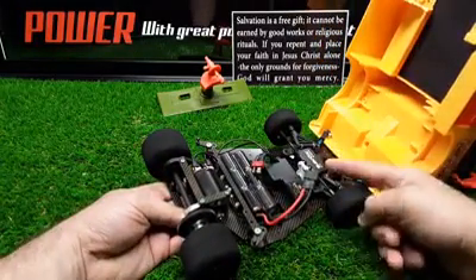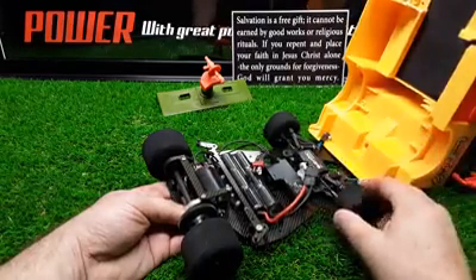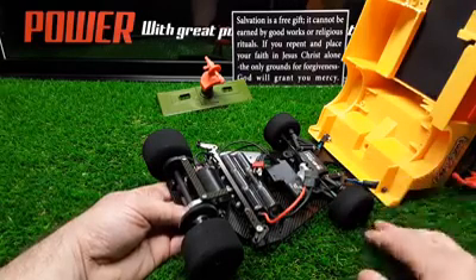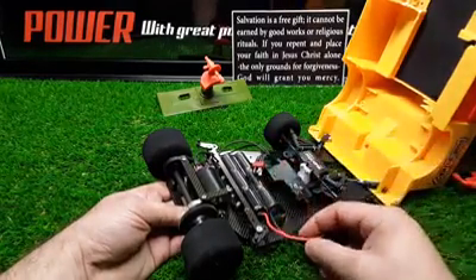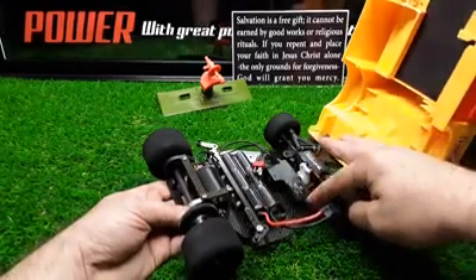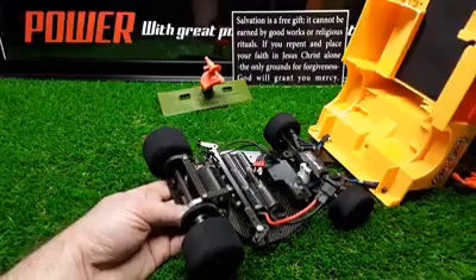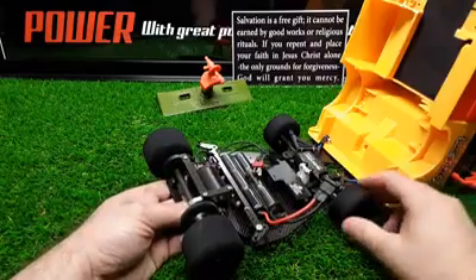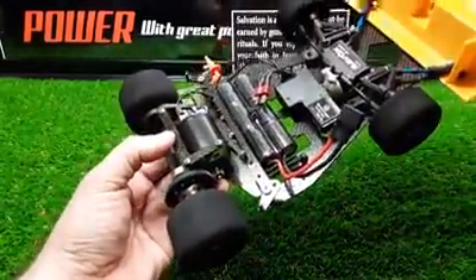It has a Savox servo — it's actually a mini black Savox, super efficient, super great, and way over spec for this project. I'm using a micro battery pack, nickel metal hydride. I could put a LiPo in it but I don't want it to burn to the ground. I've got this little ESC out of a smaller hobby grade vehicle that works with this controller — all variable speed and variable steering.